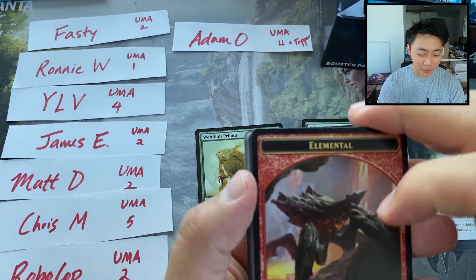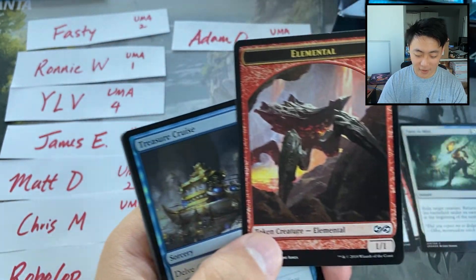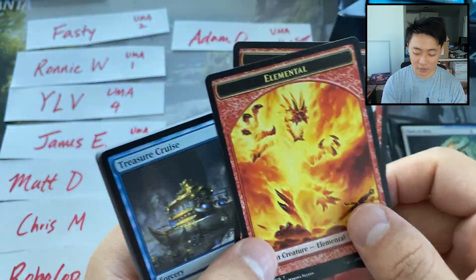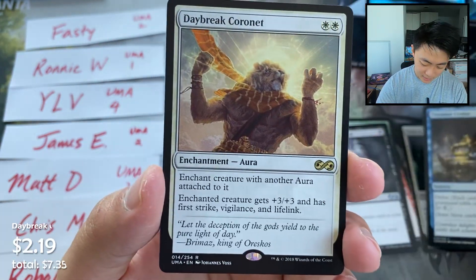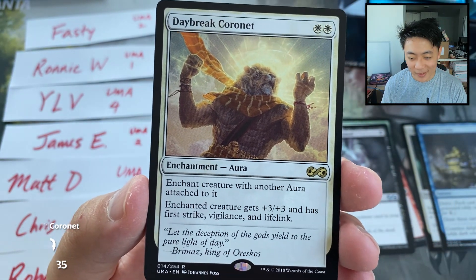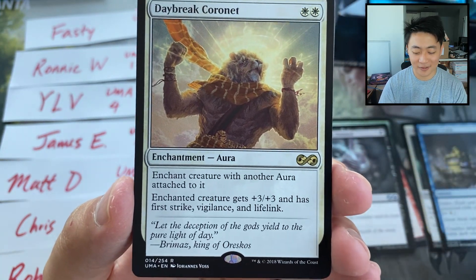Pack number two for Adam. We have our little 1/1 elemental token. Yeah, there are two 1/1 elemental tokens in the set. This is from that Molten creation. A little Treasure Cruise foil — this is probably like a buck, right? And a Daybreak Coronet. What a bummer. Why did they reprint this? It was worth some money, but this is not a good card in Limited.